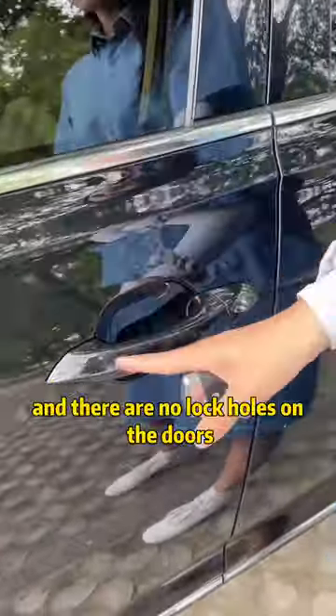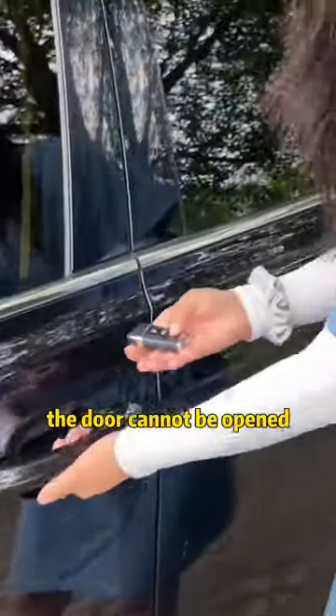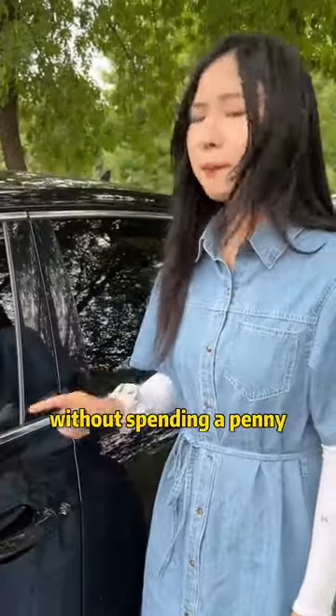Today's cars are all electronic keys and there are no lock holes on the doors. Once the key is out of power, the door cannot be opened. Today I will teach you a trick — you can open the car door without spending a penny.